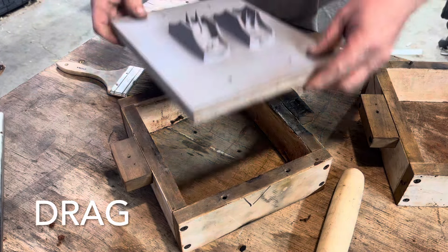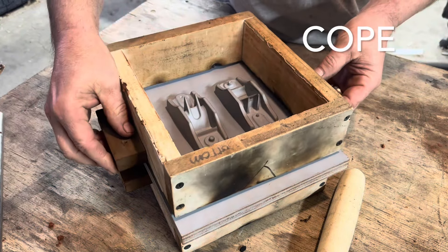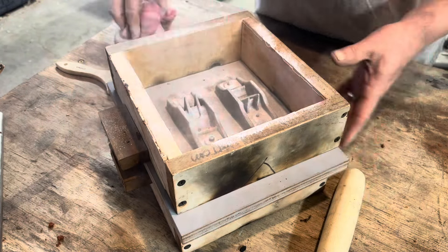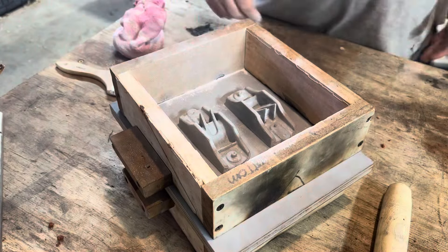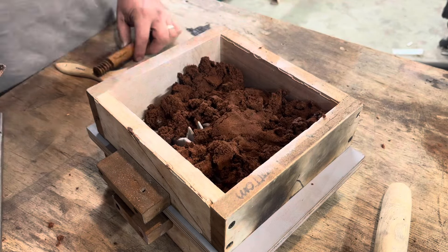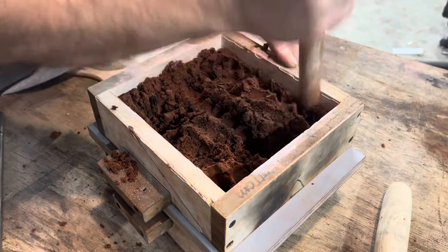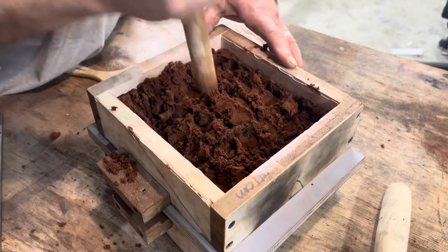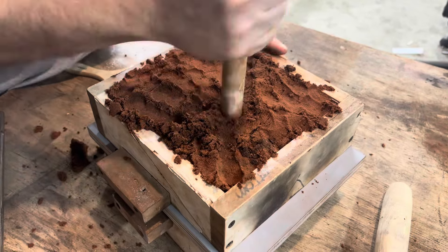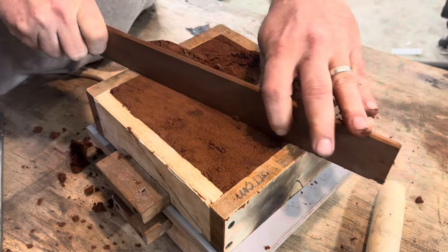The bottom part is called the drag, with the pattern plate in the middle and the cope placed on top. The sand I use is Petrobond — it's sand with clay and oil. For these small castings it works great. It's very important that you pack this sand tight. The tighter you pack the sand, the better the casting will turn out, and you have to pack it all the way to the top.